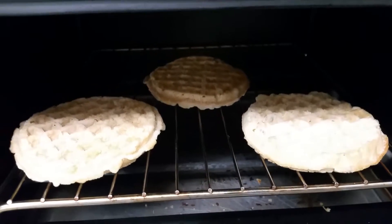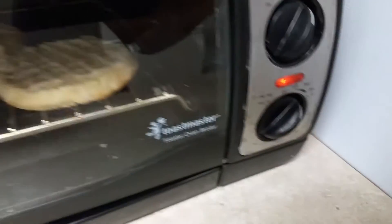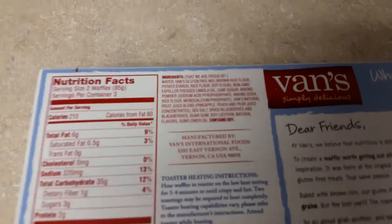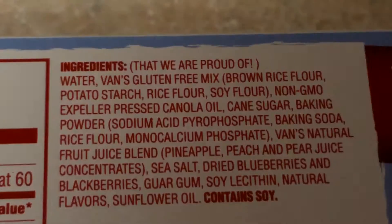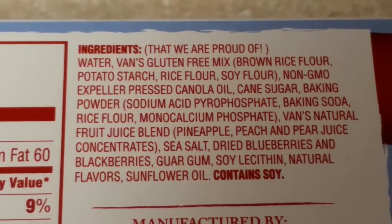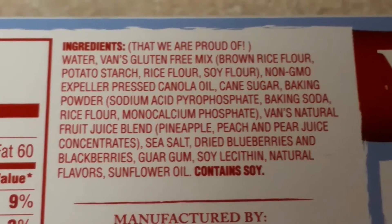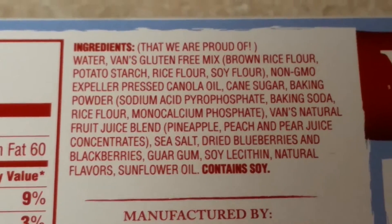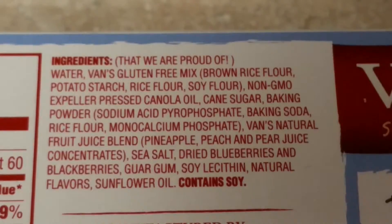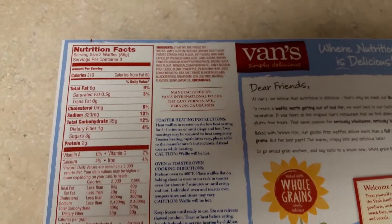Like most waffles, these are pretty easy to make — just pop them in the toaster oven and turn it on. While we're doing that, let's take a look at the ingredients. Water, gluten-free mix, brown rice flour, non-GMO. There are a couple of ingredients I don't understand, which is not good. You always want ingredients to be whole foods if possible, but this is probably one of the better waffles we can have.